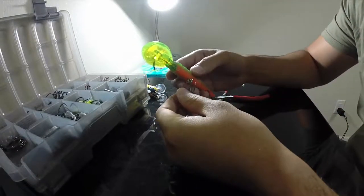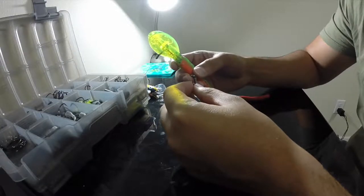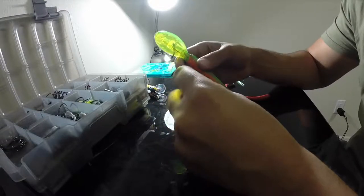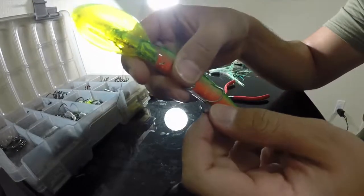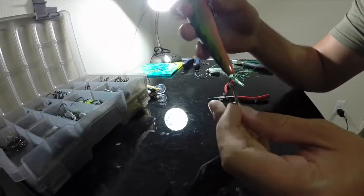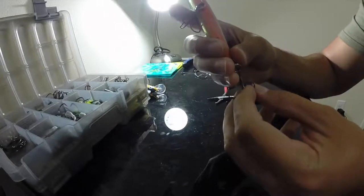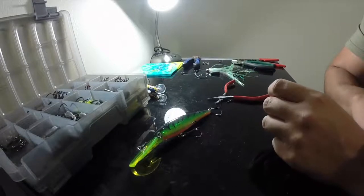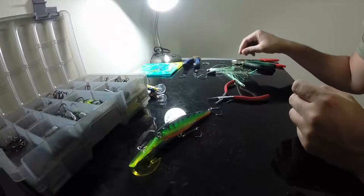I have a few baits here that I was using this past week out kingfish fishing offshore with the kayak. These hooks didn't stand up very well with the kingfish that I was targeting. It's kind of hard to see, but the hook itself actually bent out of shape. It was bent worse — I tried to bend it back with the pliers. The same thing happened with the trailer and the tail end of the bait.